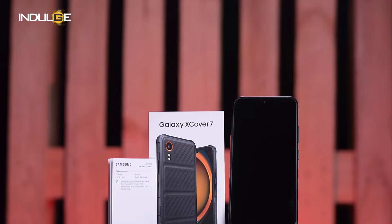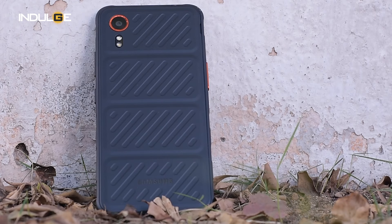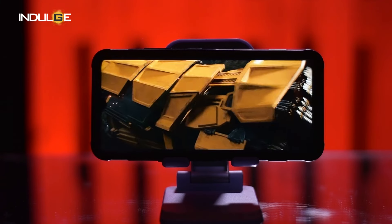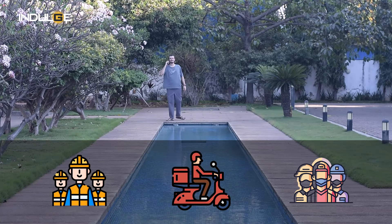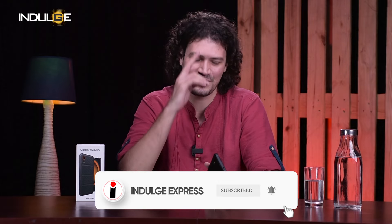The Samsung Galaxy X-Cover 7 isn't for everyone — it's a bit on the chunky side. But if you're a professional who needs a phone that can withstand a rough and tough lifestyle, the X-Cover 7 is definitely worth considering — perfect for construction workers, delivery drivers, or anyone needing a reliable outdoor phone. However, if you're looking for the latest specs or the best camera, you may want to consider a different phone in the Samsung series. That's it for our review — until next time, stay strong.